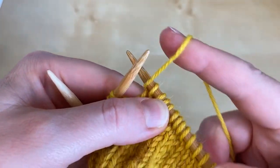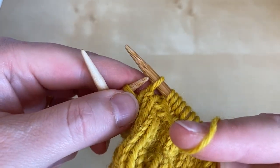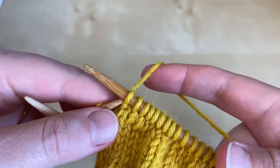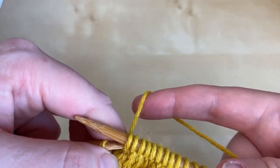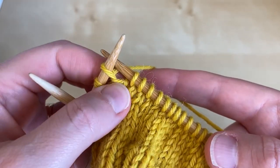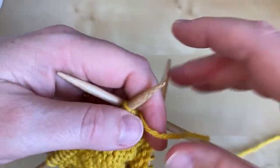Bring the yarn to the opposite side of the work between the needle tips, slip the stitch without twisting it, and return the yarn where it started, and return the stitch to where it started. And again, we've now got a wrap around the bottom of that next stitch. Turn the work,